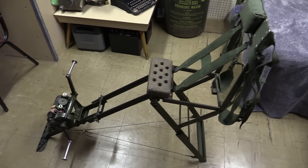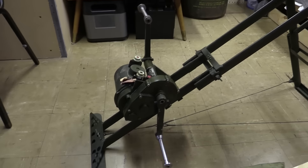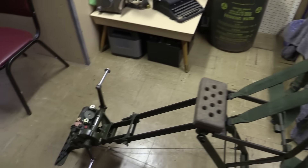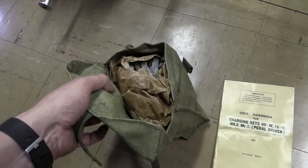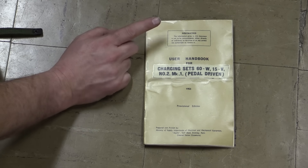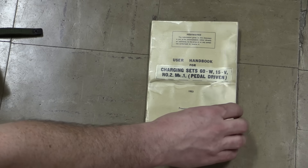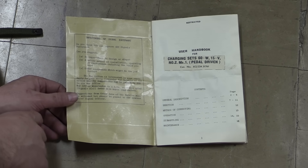What we have here is a pedal-driven backpack portable generator system — our 12-volt generator. We've got this seat frame so your army guy can sit on the chair and pedal away and power up a 12-volt radio or charge a 12-volt battery. We also have the original user's manual and a little packet of cables and accessories. This appears to be a British unit because it mentions Bromley, Kent. It's from 1953 and this is restricted information. This is a charging set, 60W 15V, number two mark one, and this is a provisional manual — they've gone in and just pasted in some updates to it.